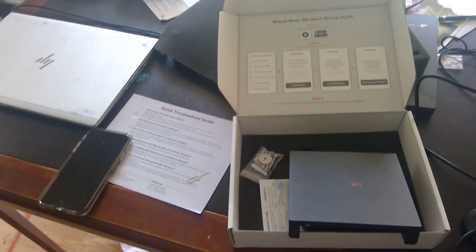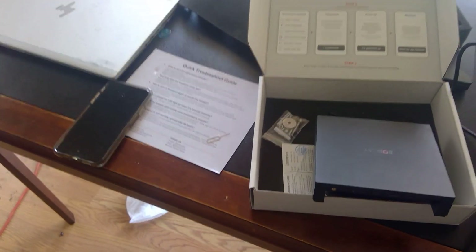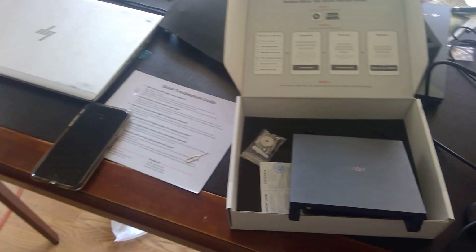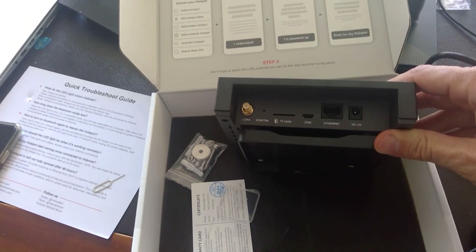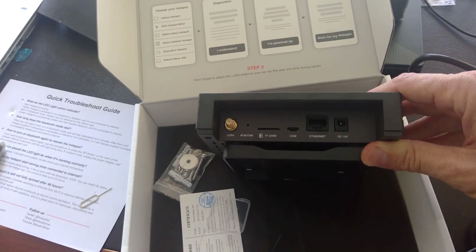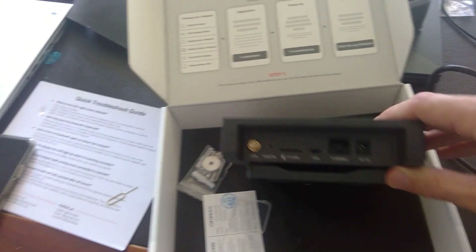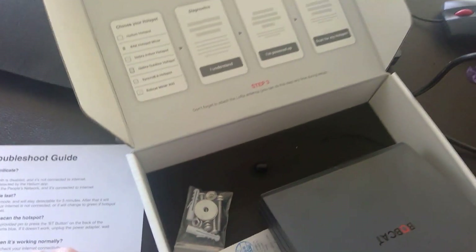I have a little balcony so I'll probably mount it on my wall and test some different positions. If you look at the back of the miner it's very simple — there's the DC plug, the Ethernet port, a portal on the left for the antenna, and a small pin hole to put it into Bluetooth mode.